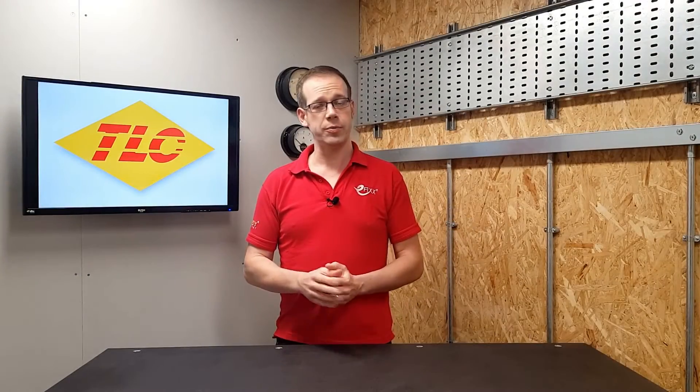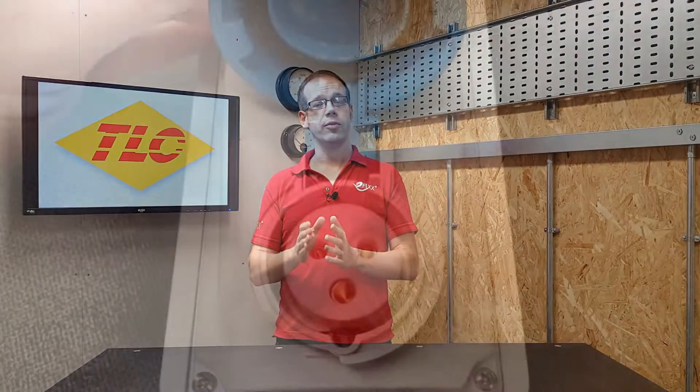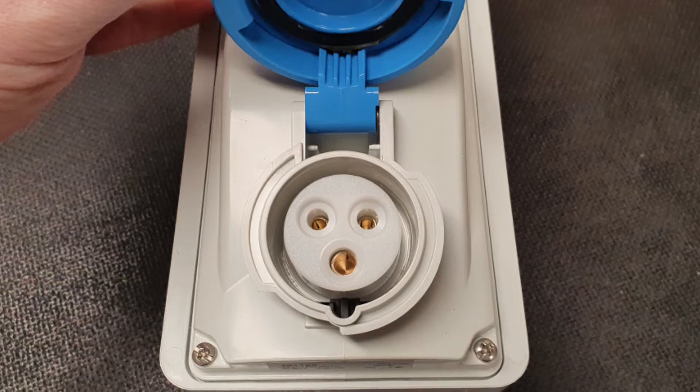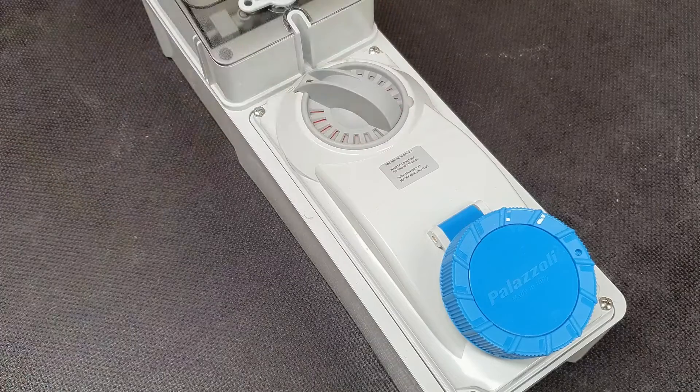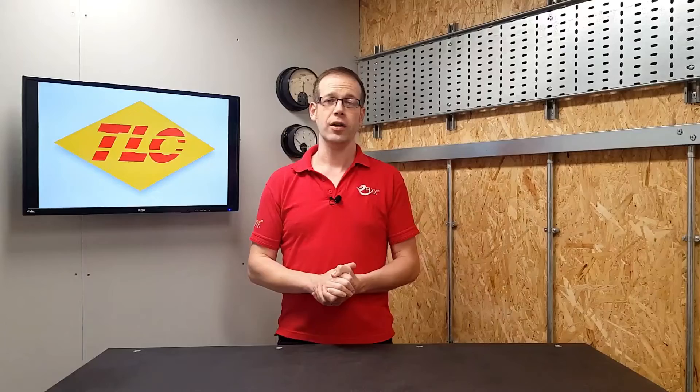Those socket outlets must also be of the BS EN 60309 type rather than the classic square pin plug top, and must also include some form of interlocking device. This provides two forms of protection: one is that the terminals of the socket can never be live when accessible, and it also prevents the plug being removed when under load.